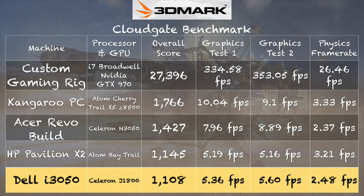On the 3DMark benchmark test, which measures performance on more modern games, we get a score of 1,108 — pretty much where the Atom Baytrail devices are. In the physics department it's a little bit lower, because that test is more CPU-dependent and the Atom Baytrail with more cores can do more things at once. But none of them are going to play Grand Theft Auto 5 all that well, if at all.